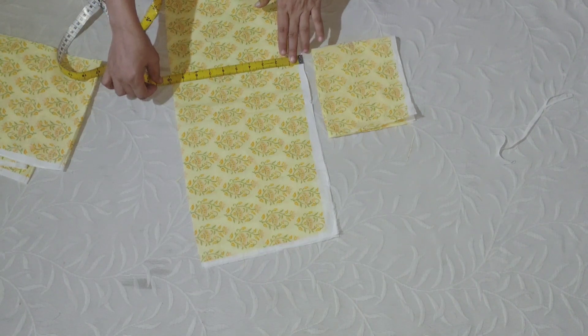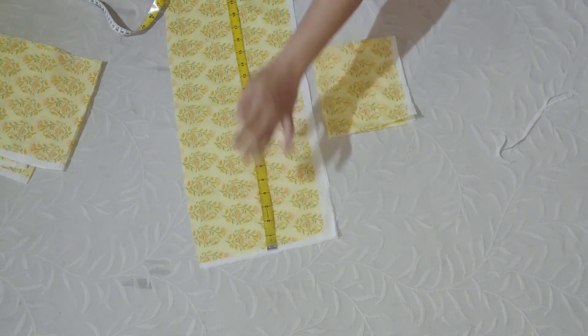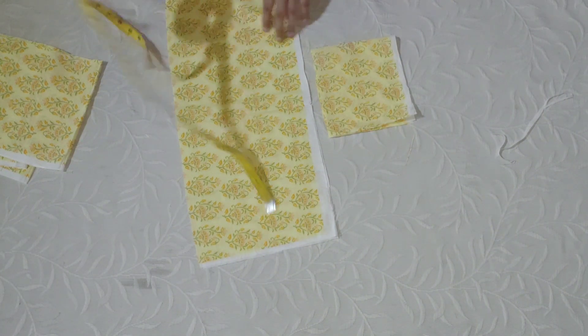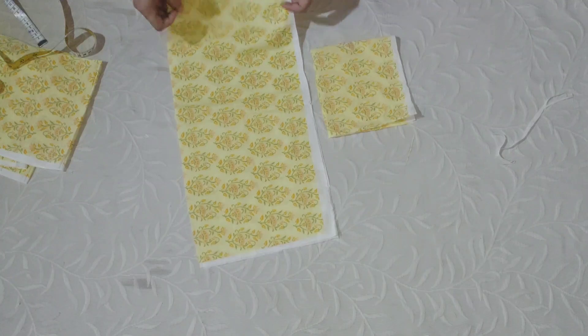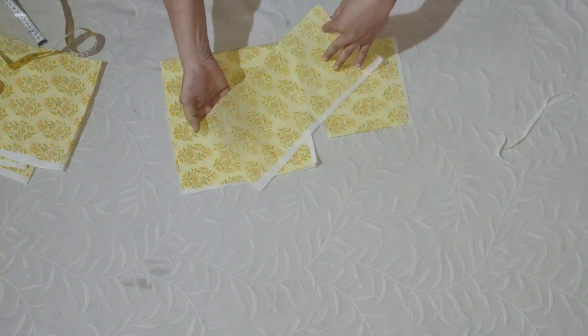Here we are going to cut the baby jump. We are going to cut the baby in the middle of the bag. We are going to cut the baby, the back of the baby. We are going to cut the baby down. We are going to cut the baby's two cakes.